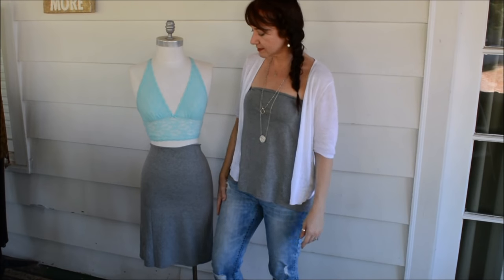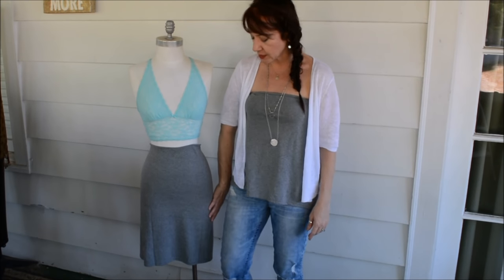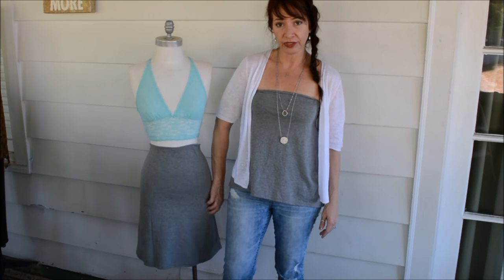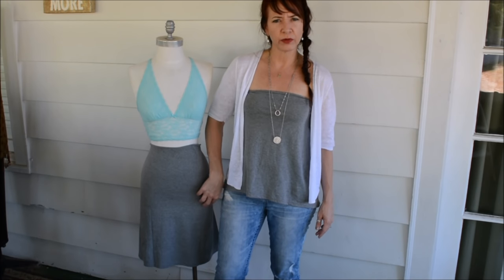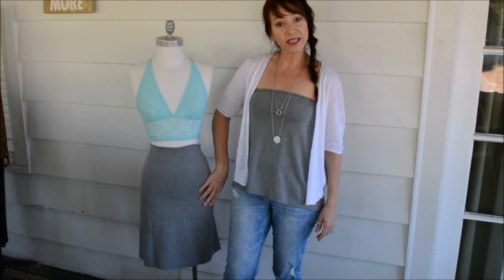Hi everybody, my name is Anne from Wobbi Sobi and today's tutorial is going to be on this no-sew skirt made out of a t-shirt. I've had a lot of requests for this one. I did it about four years ago and I've never done a video on it, so I'm gonna do a video on it for you now. So let's get started.